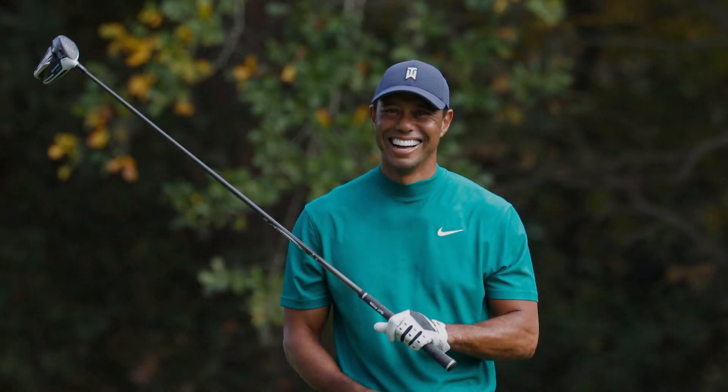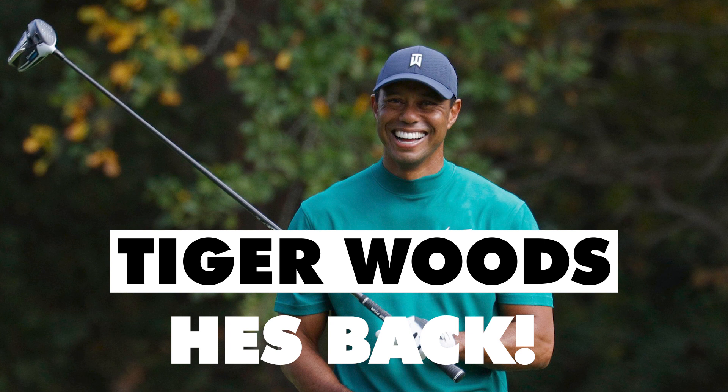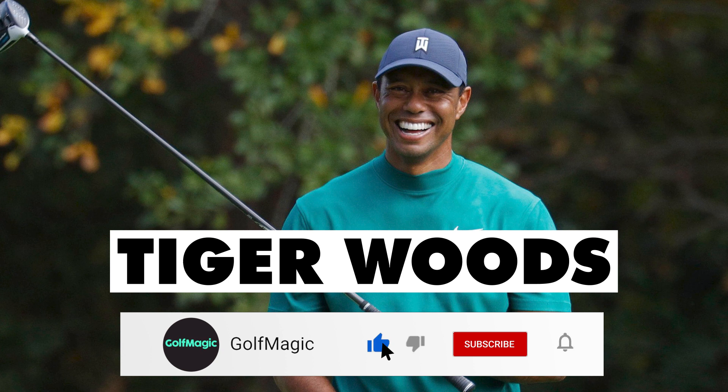Tiger Woods is officially back. I did not think I'd be saying this so soon, but just over 12 months after his accident, we will be seeing Tiger Woods teeing up at the 2022 Masters. But what clubs will Tiger Woods be using at Augusta National? Let's take a look.